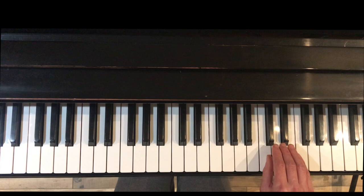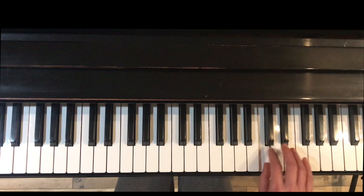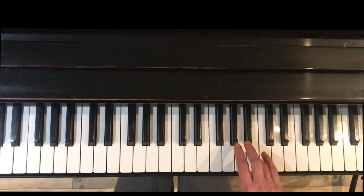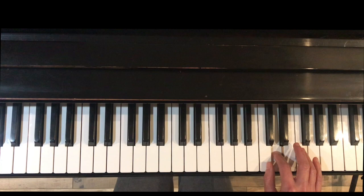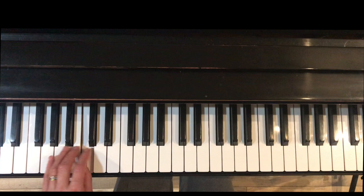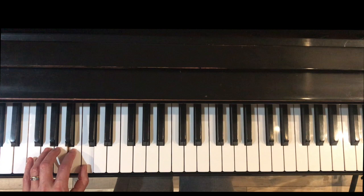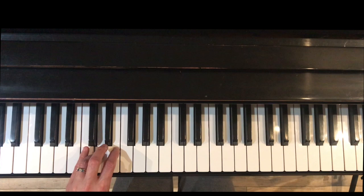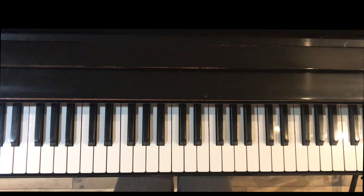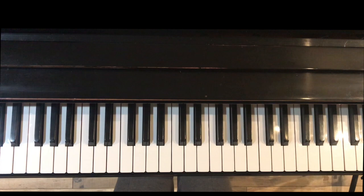Pivoting over the thumb — do two more, then two more, then pivoting over the thumb again. Left hand is down on low C: same thing, finger four to two, do four of them. One at a time.